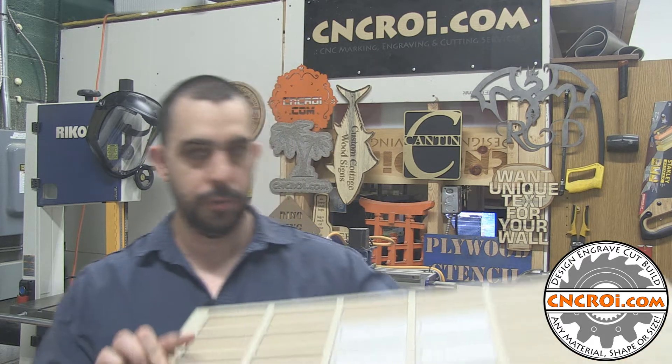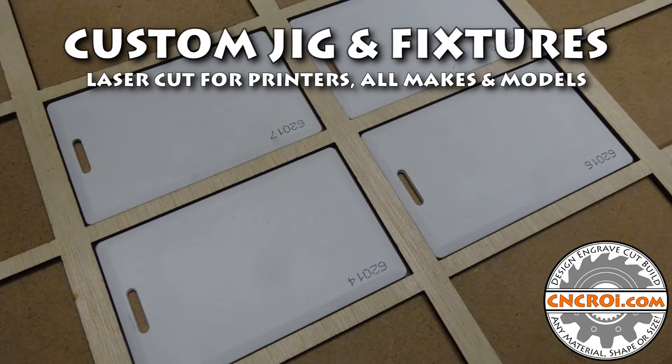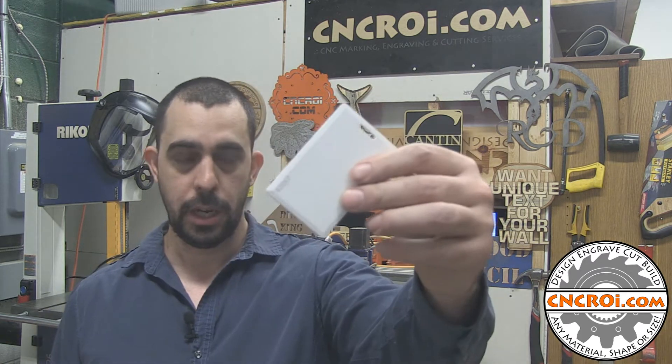Hi there, I'm John from CNCRI.com and today we're going to make a custom UV printer jig. CNCRI.com makes a whole bunch of different jigs for a variety of different machinery. Some of our customers have UV printers and they need us to make jigs based off custom small parts that they might have. Other customers have large industrial parts and they need us to CNC router a jig that can hold something specifically at a specific angle because it's a weird shape or whatever it is.